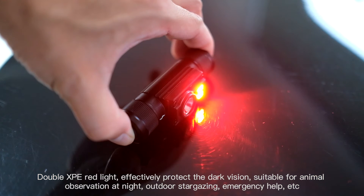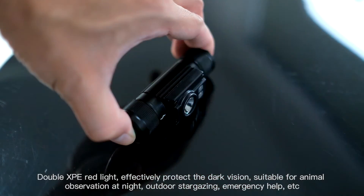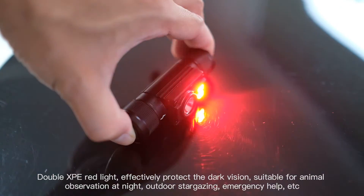Double XPE red light effectively protects dark vision. Suitable for animal observation at night, outdoor stargazing, emergency help, etc.